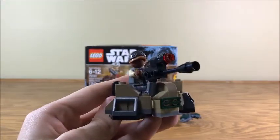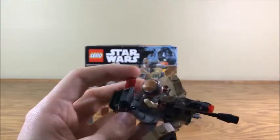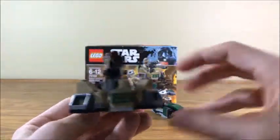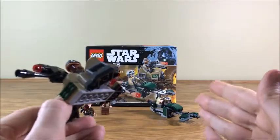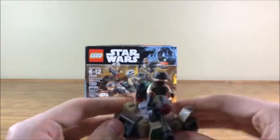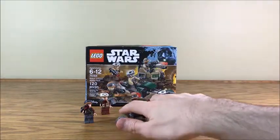I honestly wish these things had shown up 10 years earlier — I would have loved that when I was nine years old. The little bunker turret here feels like a bigger draw to this set than the speeder for me, because if you get a couple of these you can have little turrets set up and have a nice little battleground going on.